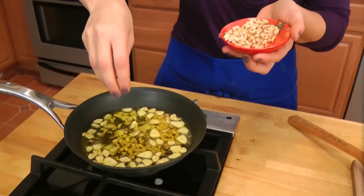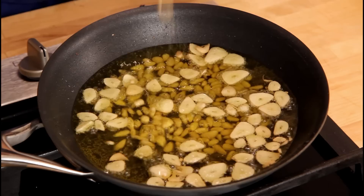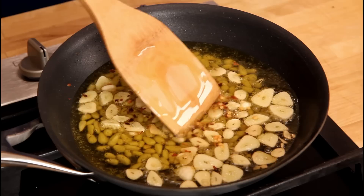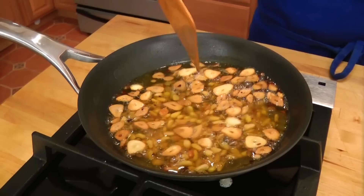My garlic is looking just how I want it. Now to this I'm going to add in some pine nuts — this is totally optional, but my grandmother always put pine nuts in her aglio e olio, and that's really my favorite part about this dish because they get all toasty and nutty and delicious. And a pinch of hot pepper flakes — you're supposed to use peperoncino, but I can't find it in my local supermarket, so a little pinch of hot pepper flakes will do the job. This is going to continue to cook for about 3 to 4 minutes, or until the pine nuts are lightly golden and toasted.